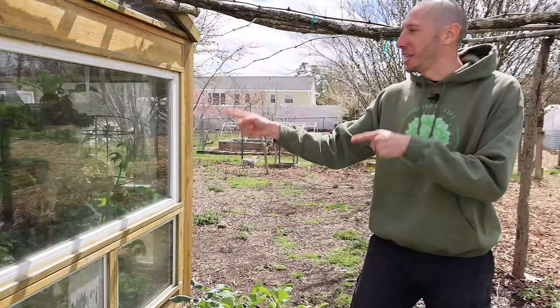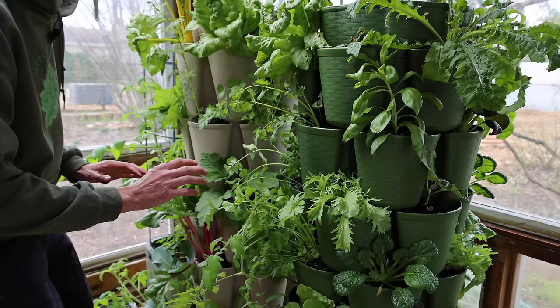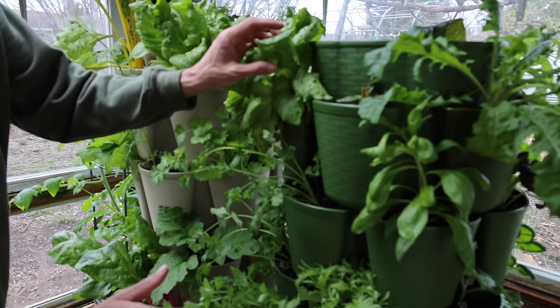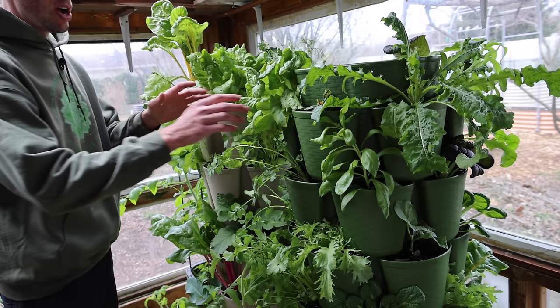The next tool is a game changer for people who have limited space or grow a patio garden. Right here we have a vertical planter. Let's hop inside the greenhouse and take a look. Check out how well all the plants are growing in these tower gardens. Look at the beauty of the Swiss chard — that color is insane. Some flowers, the lettuce growing so well, celery, Yaquina Savoy — so many different kinds of crops. It's amazing.